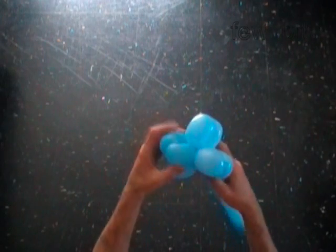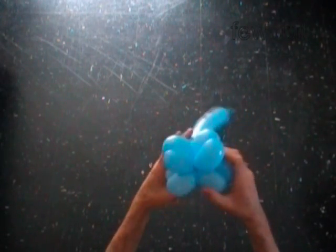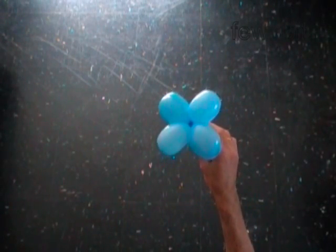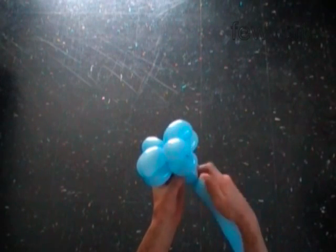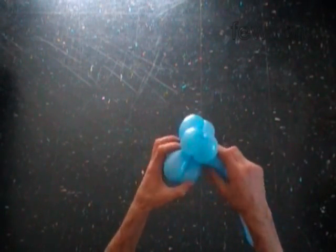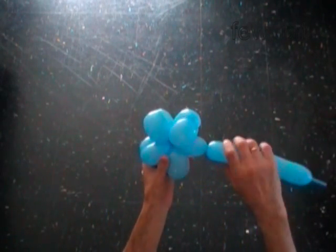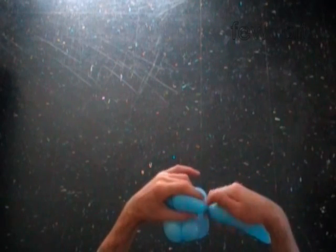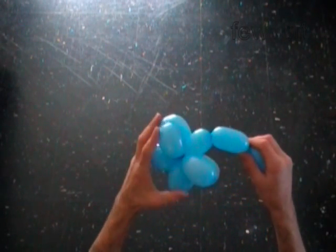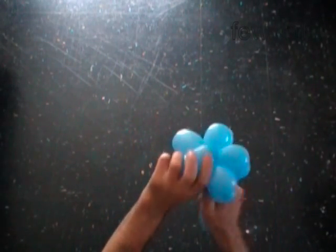We have made four points of the star. Make the ninth three inch bubble, then the tenth bubble. Lock both ends of the chain of the last two bubbles in one lock twist.